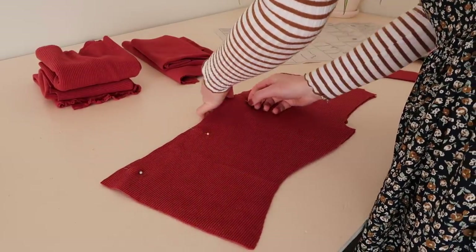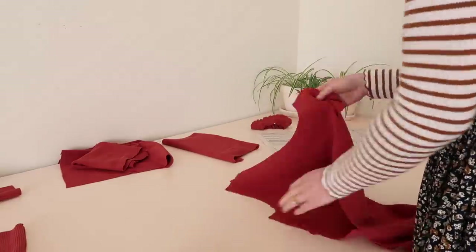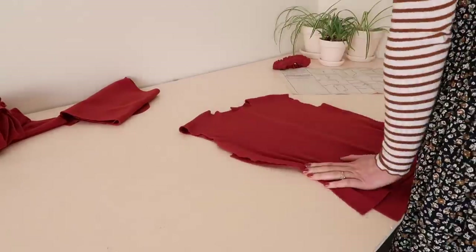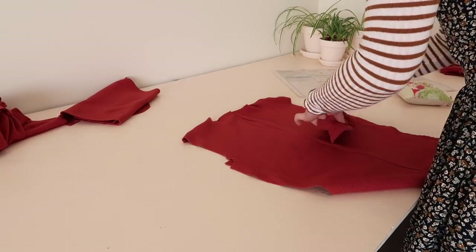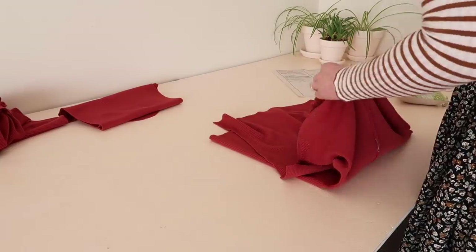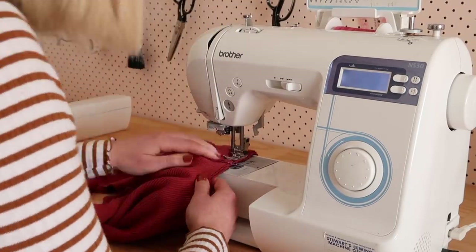To sew the actual top I started by sewing the two back pieces together — though at the end of the video I talk about how I probably wouldn't have a seam at the back if I did this project again. I then stitched the front to the back at the shoulder seams. To attach the ruffled neckband I placed a pin at each quarter point of the neckband and at each quarter point of the neck opening — an easy way to pin one circle to another. With right sides together I matched each pin and stitched them together, stretching the fabric as needed to get it nice and even.